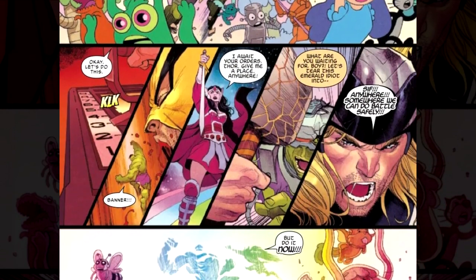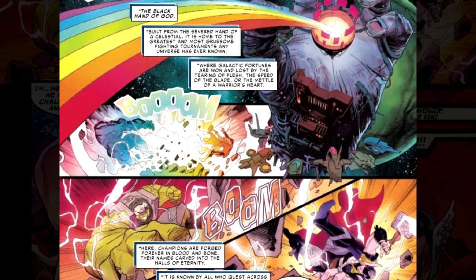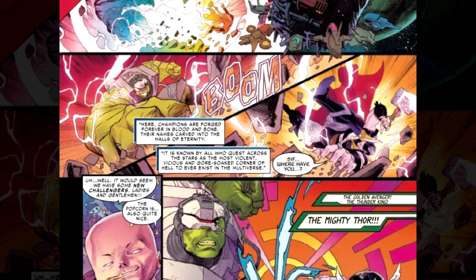Let's talk about who made this comic book. The writer is Donny Cates. The artist is Martin Coccolo — apologies for butchering names. Matt Wilson on Colors. VCs Joe Sabino on Letters. Cover artist Gary Frank and Brad Anderson, and a whole bunch of Aaron Colors covers, because of course there are.